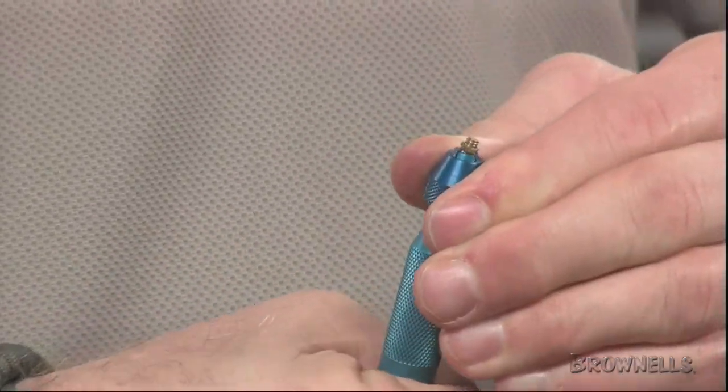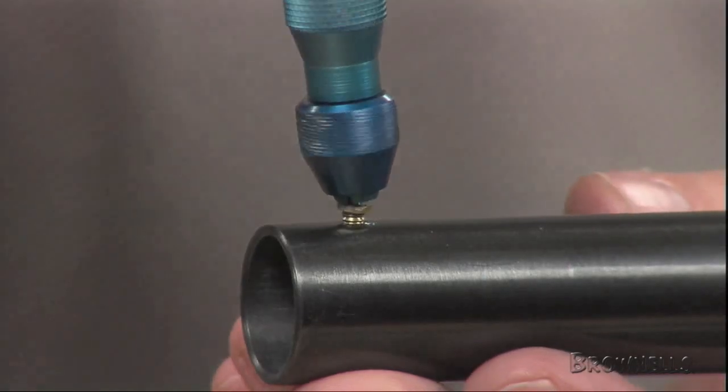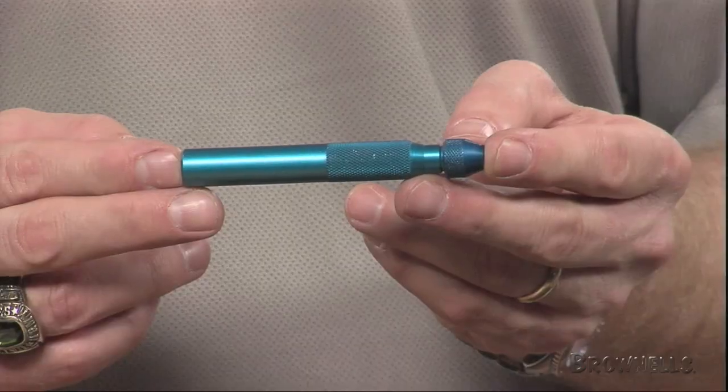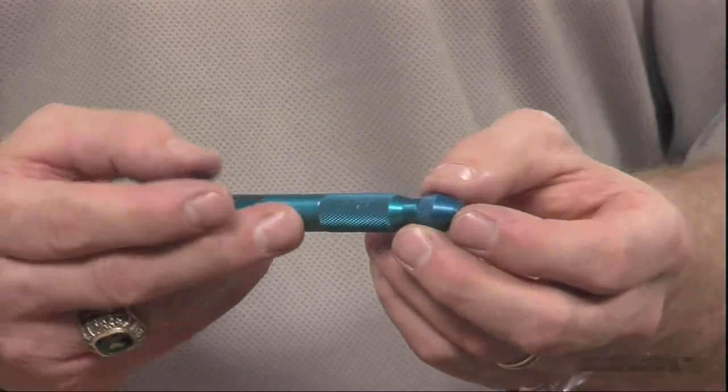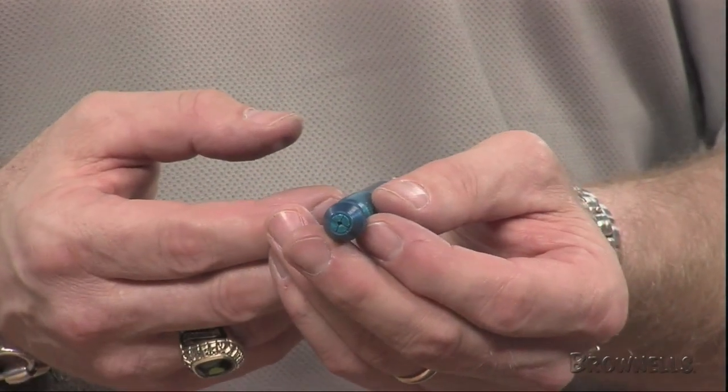The holding jaws are internally ground and lapped to give maximum holding surface on the globe of the sight without marring or damaging the metal. An indispensable tool priced at a level that anyone can afford and designed to give a lifetime of service.